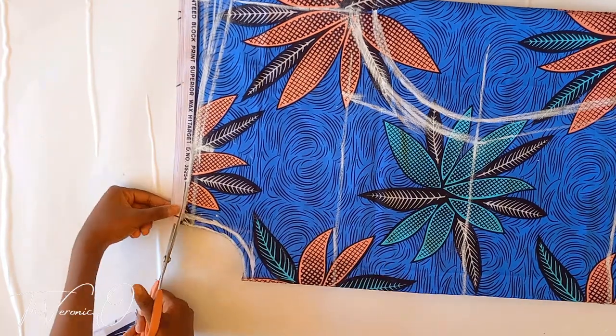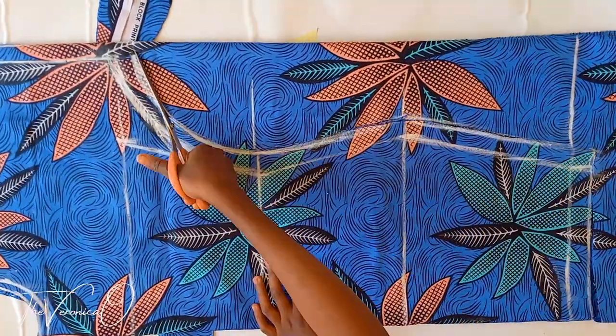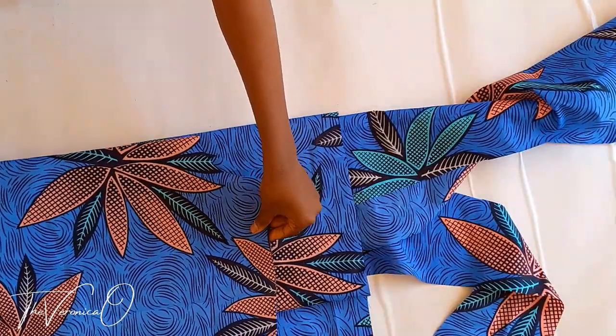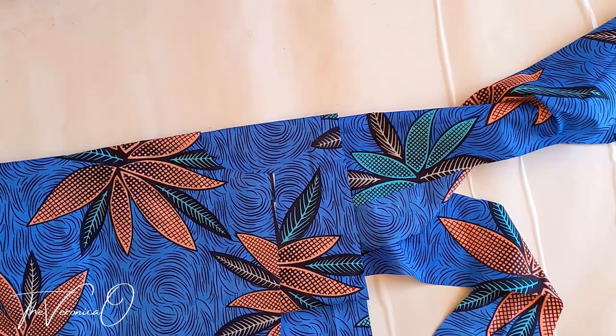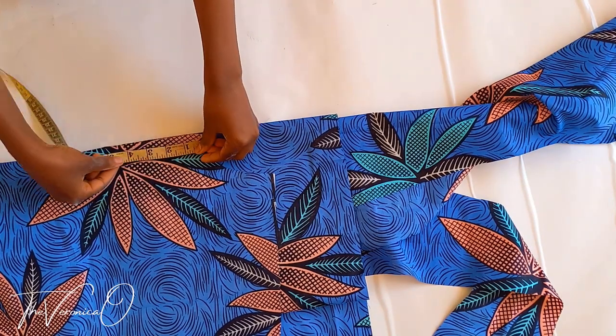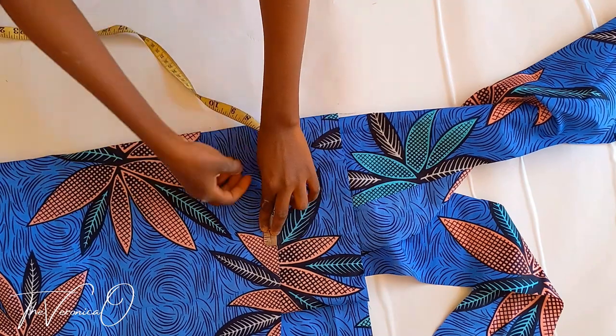Add 1 inch seam allowance around the neckline and shoulder line. Now cut out. Cut out your facing as well. A link to a tutorial where I show you how to cut out facing for a round neck is in the description box below — please check it out.